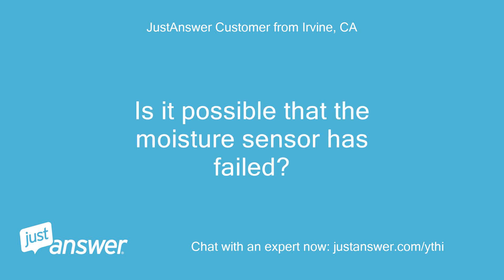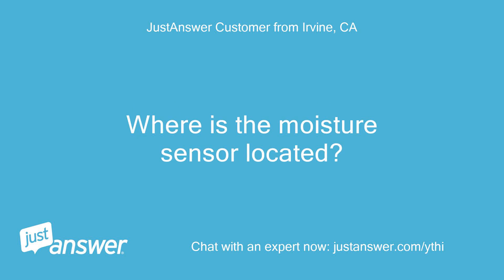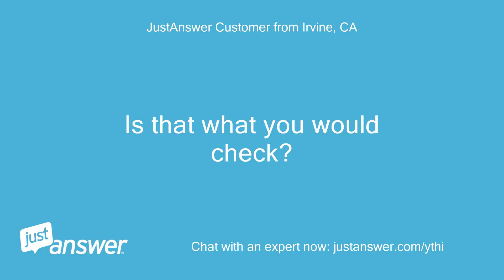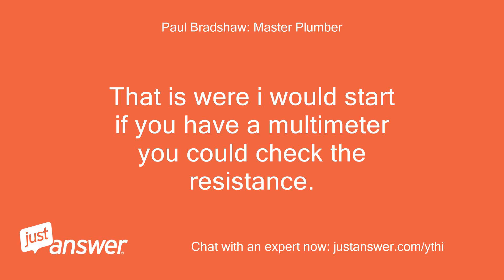Is it possible that the moisture sensor has failed? Where is the moisture sensor located? Water leakage sensor location number 22. Is that what you would check? That is where I would start — if you have a multimeter, you could check the resistance.